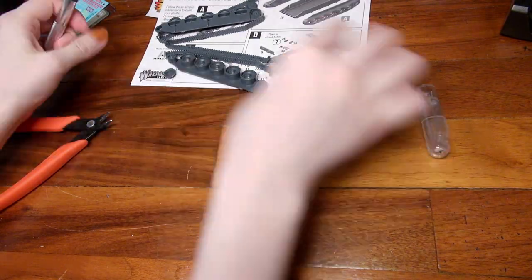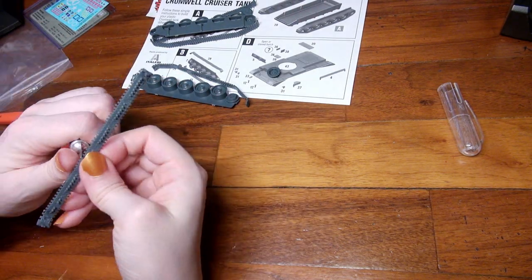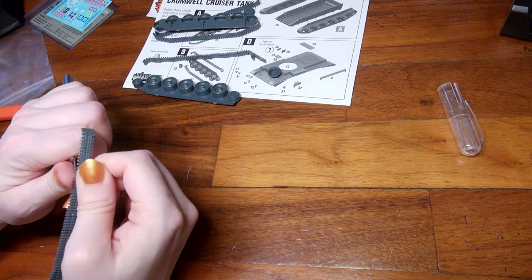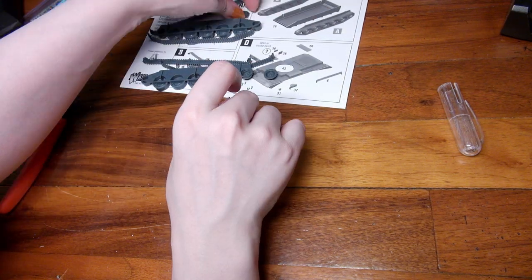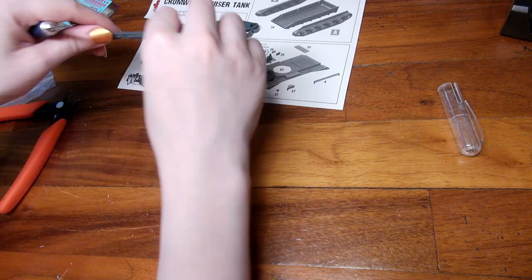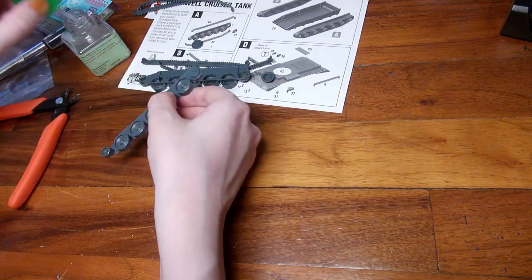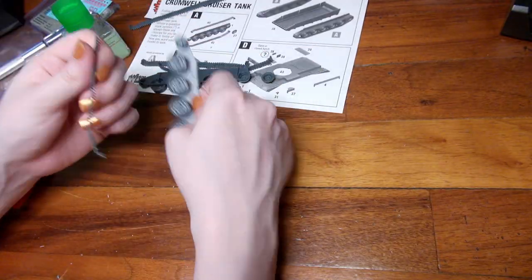Here I'm just cleaning all of the sprue bits off with my hobby cutter and nothing was in a very difficult place to remove, so you won't have issues. This was actually a pretty straightforward tank to put together because each track is only two pieces, which is a lot easier than tracks that come in eight pieces or more. The track also has only one way of attaching to the wheels, so that is straightforward — if you try to attach the wrong piece it's not going to fit.